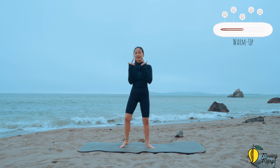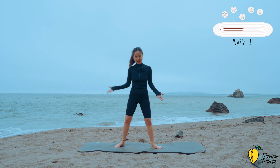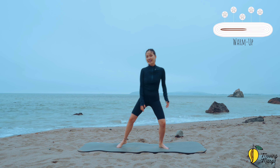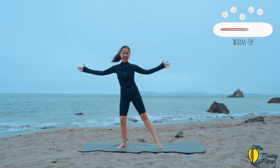Inhale, exhale. Don't forget to breathe — it's going to help you engage those abs and support your lower back. Now bend your knee and shift your weight to one side and to the opposite side. Open your arms wider, come back, keep breathing.